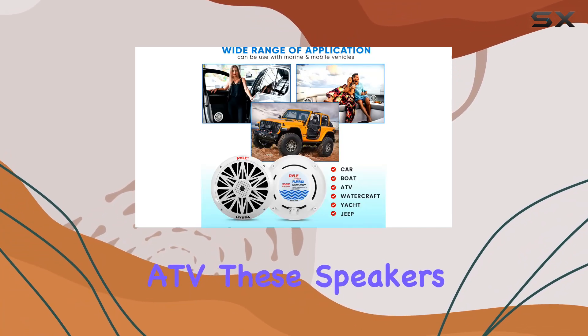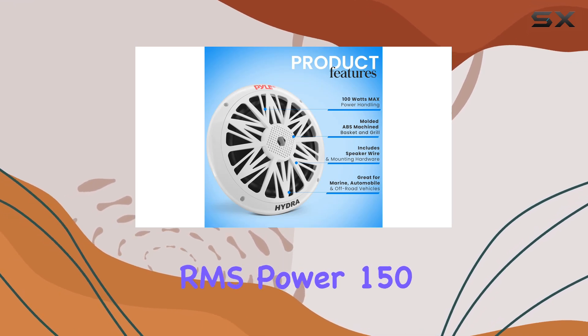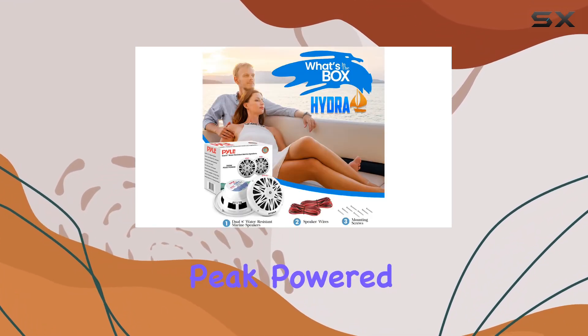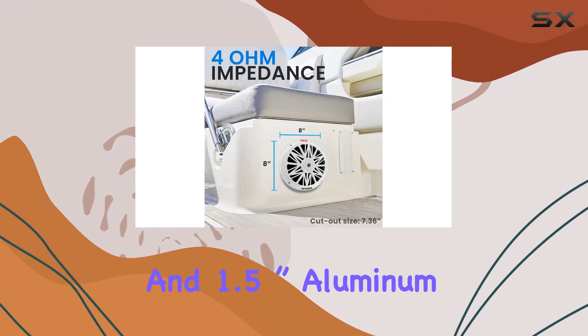Whether you're cruising on your boat or hitting the trails in your ATV, these speakers have got you covered. With a power output of 300 watts RMS, 150 watt to 300 watt peak, powered by a 20 ounce circuit magnet and 1.5 inch aluminum voice coil.